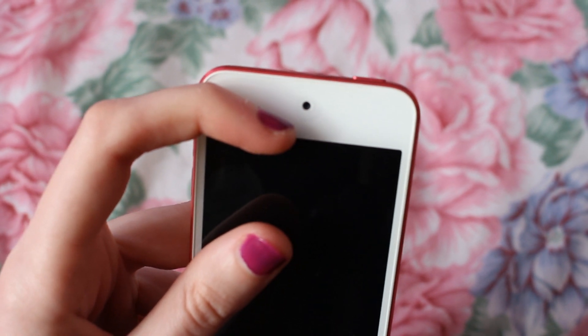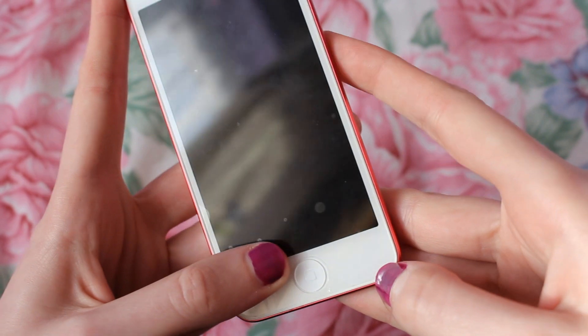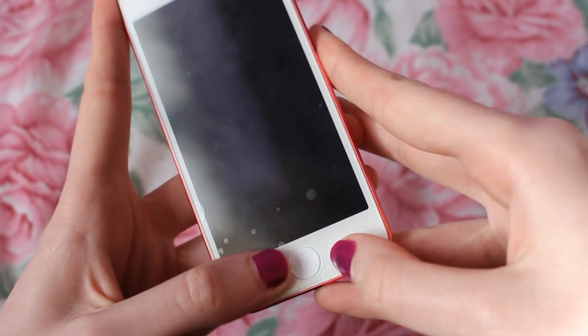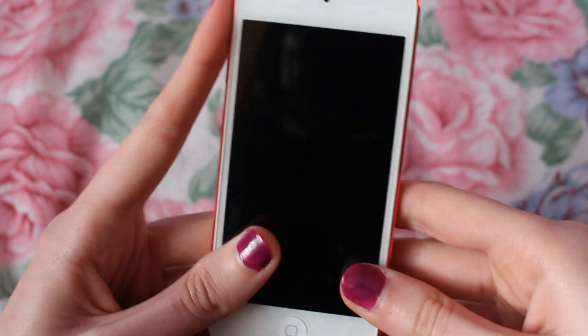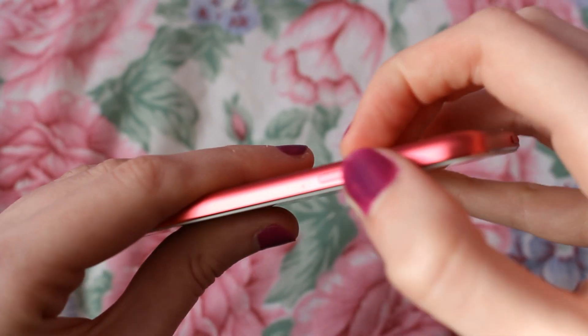The front camera shoots in about 720p and the home button is here. I have a screen protector on it but it's really annoying — it's really bubbly — I just keep it on there so it doesn't get scratched. Up and down it has got a few dents. On the side are the volume buttons.